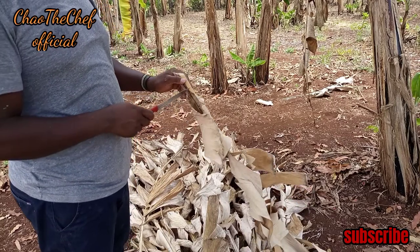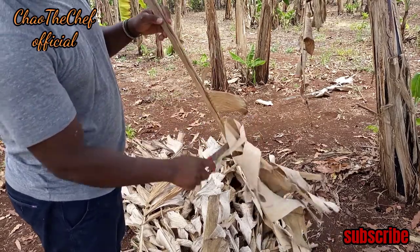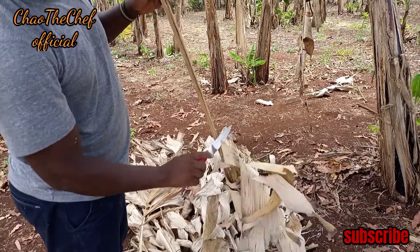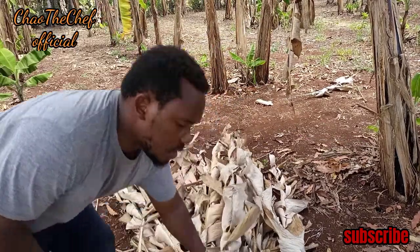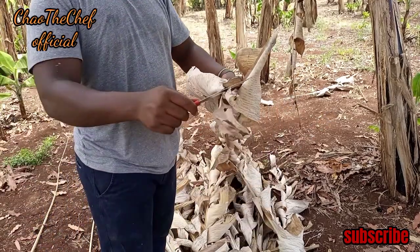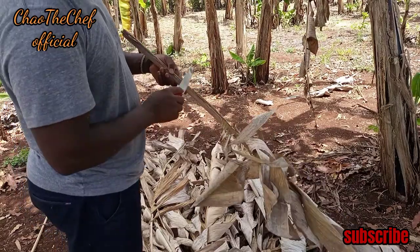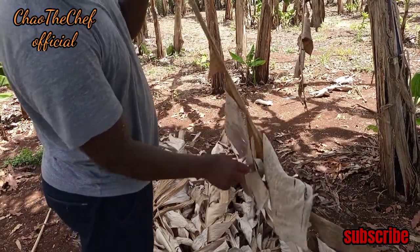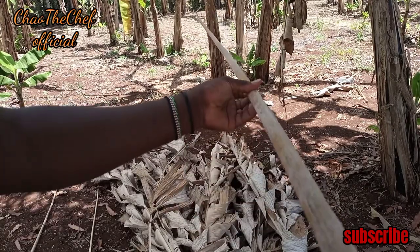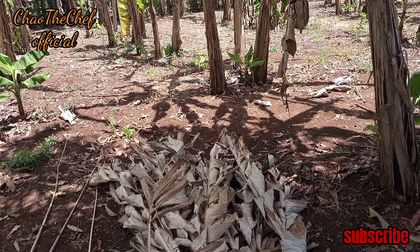The next step is to separate the leaf from the stalk. Let me know in the comment section if you've never seen a mat made out of banana leaves. After separating the two, this is what is left — the stalk. I want to separate all of them so that I can be left with the banana leaf stalk.